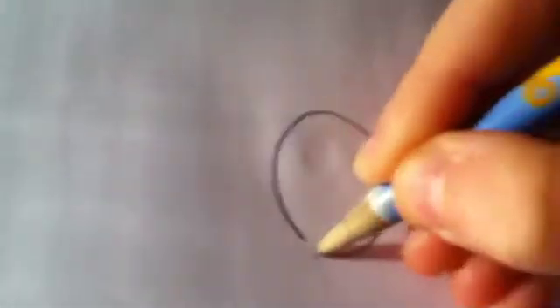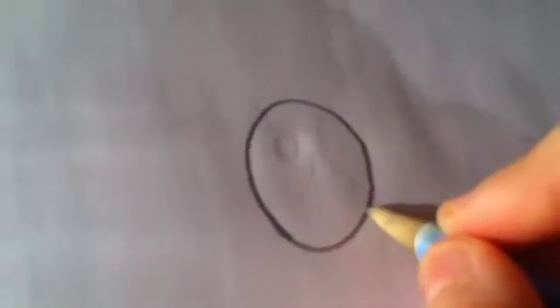First of all, you're going to draw an oval, and then next to the oval you're going to slightly draw a bigger oval.